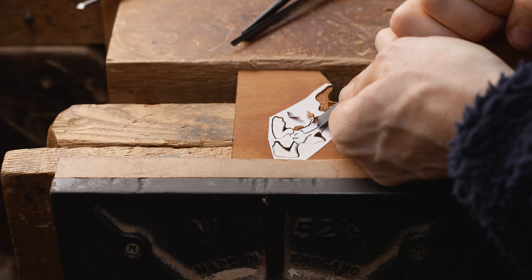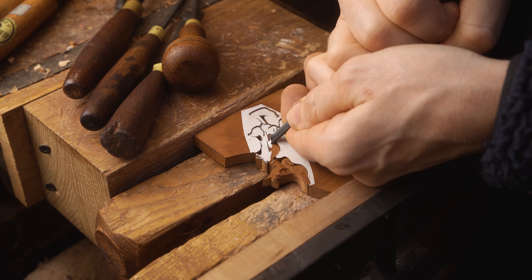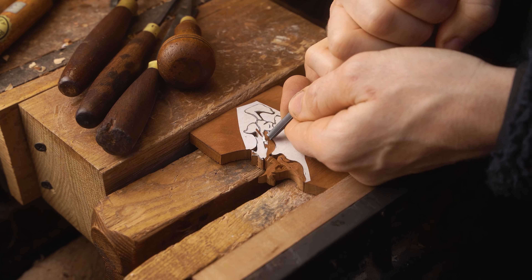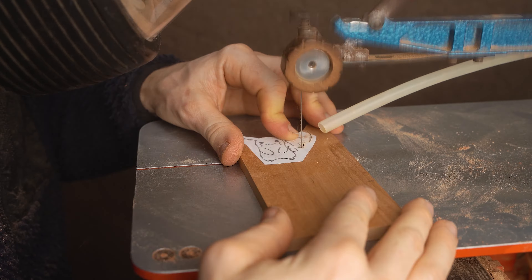We start off by shaping the head and the beak and then proceed across to the body, the arm, and the legs. Once again using the stop cuts as a barrier to try and give the carving different levels and layers, and deciding which bits to bring out and which bits to push back.